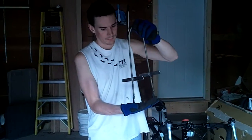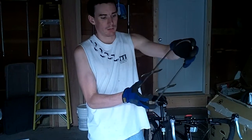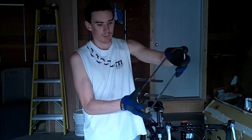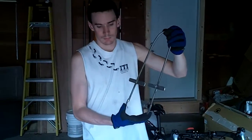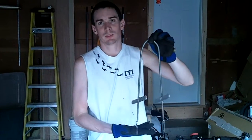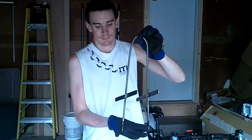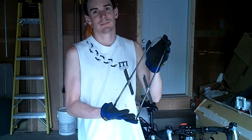How much would it have cost if we would have bought that already made? Probably at least $40, plus shipping. And how much did those materials cost to buy at the store? I think it was less than $20 for everything. Good job, that looks great. Good job, Nathan.